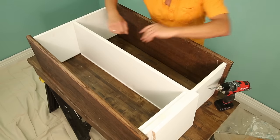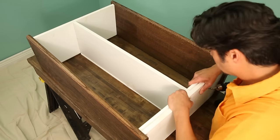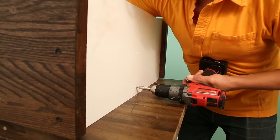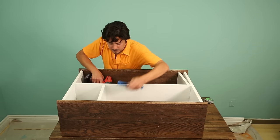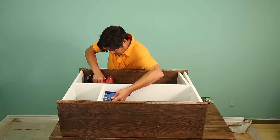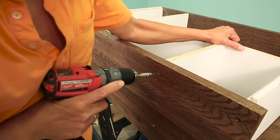Now for the shelves and dividers. Use the dividers to help you center the shelf, just remember to keep the spacers beneath the rear edge of the shelf. Screw through the side piece and into the edge of the shelf on one end, then reset the dividers at the other end and repeat. Mark the locations for the shelf dividers and use a rafter square to hold them perpendicular while you screw them in place. Mark the location of the dividers on the treads with the rafter square and fasten them through the oak.